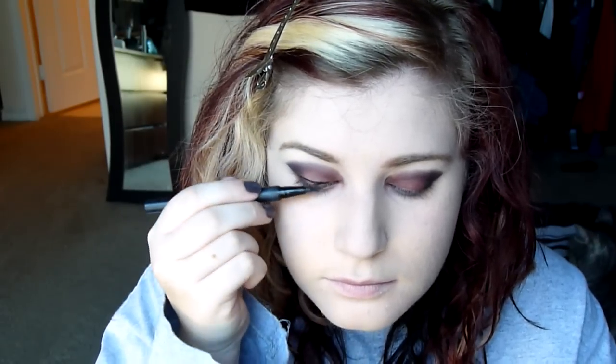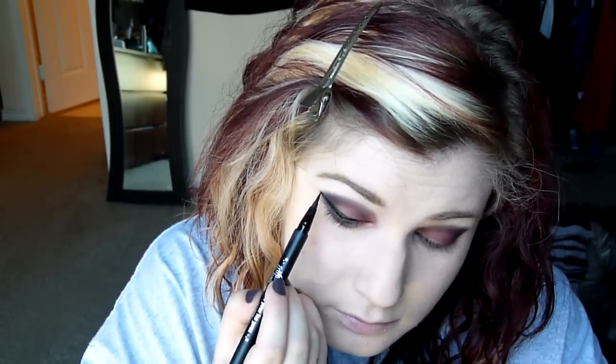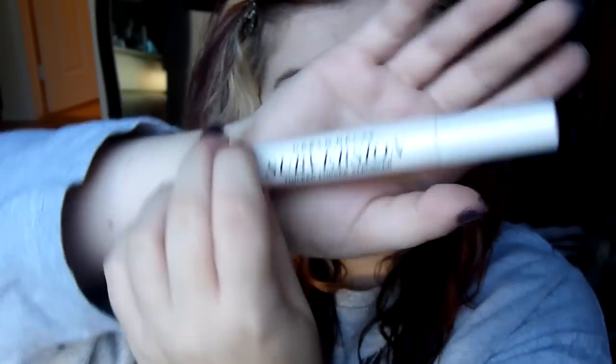Then I'm taking my Kat Von D ink liner and I am doing a super dramatic cat's eye, because I just feel like if I was a fortune teller, I would have a super crazy dramatic cat's eye. So it takes me a little bit of time to draw that on there. Then I'm taking my subversion primer and putting a teeny bit of that on my lids because I'm going to be using fake eyelashes, and just letting it dry.